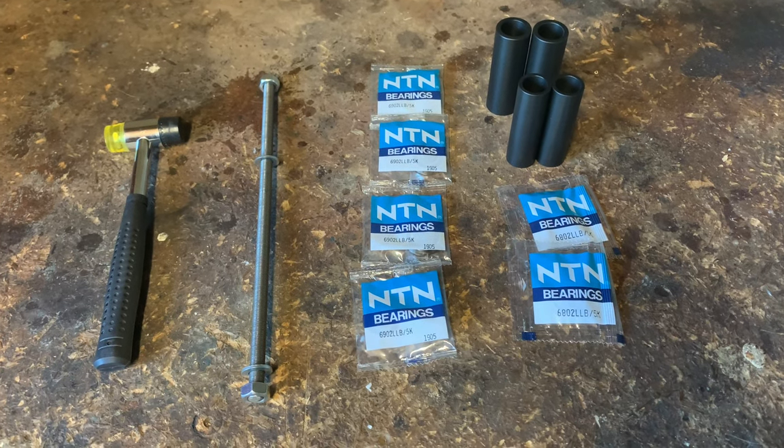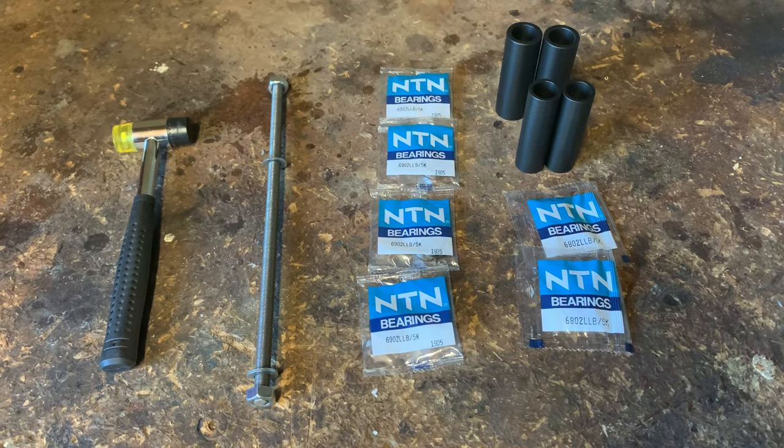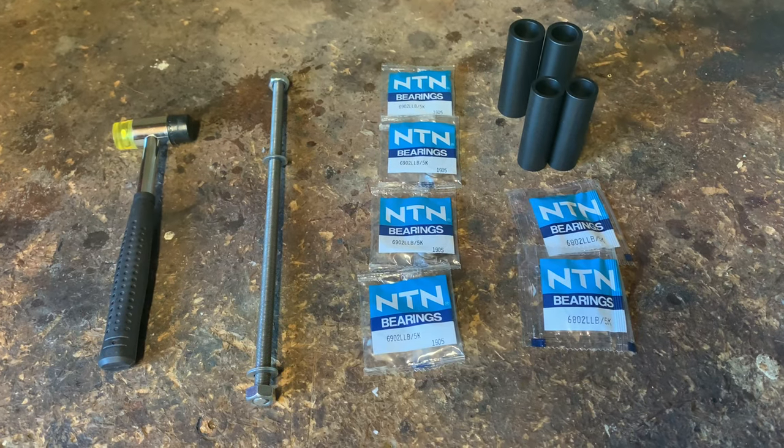Hi, welcome to Kira's House. Today we're going to be changing over the bearings in both my wheels and my freehub.